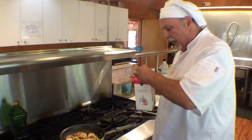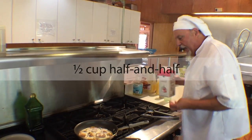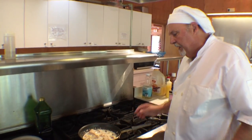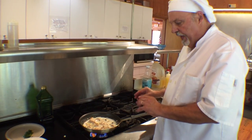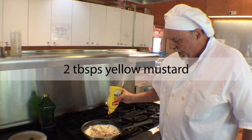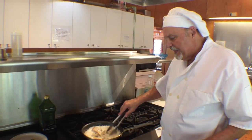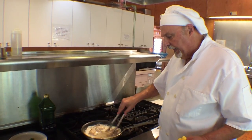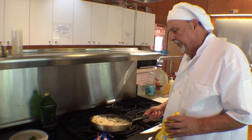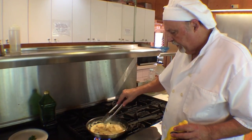Then we'll add our half and half — about a half a cup. This will eventually cook down and thicken. While we're waiting on that, we add two tablespoons of French's mustard, which is not as spicy as Dijon mustard. It lends a really nice flavor and a lovely color to the dish. We just let this simmer for a few minutes.